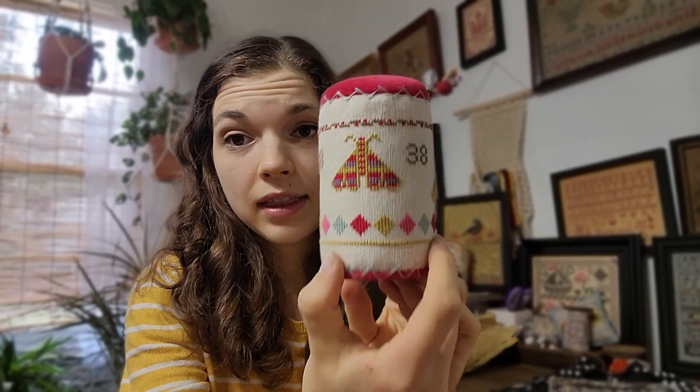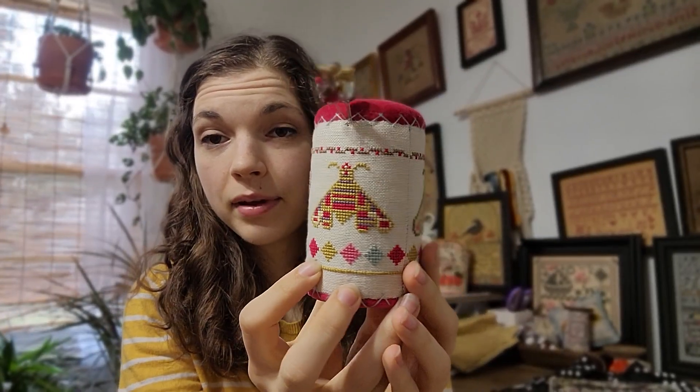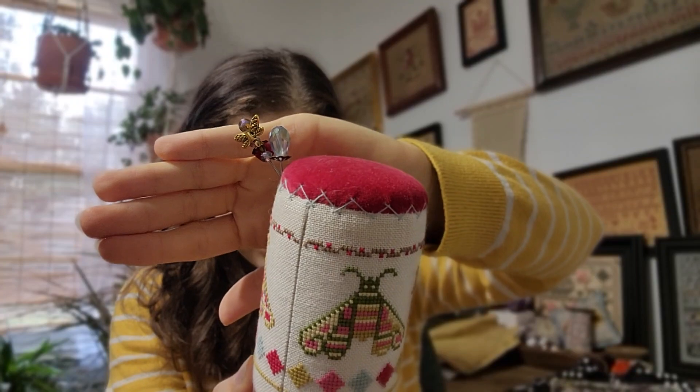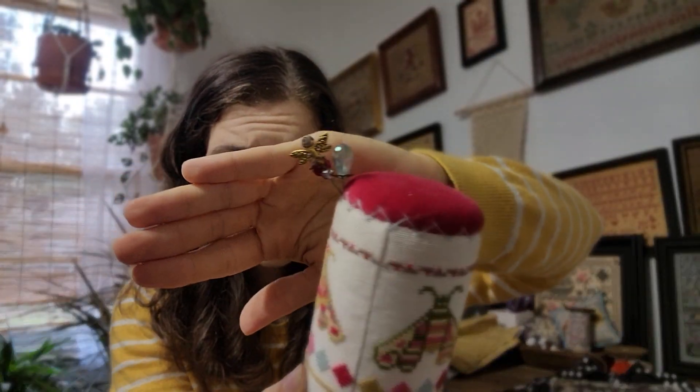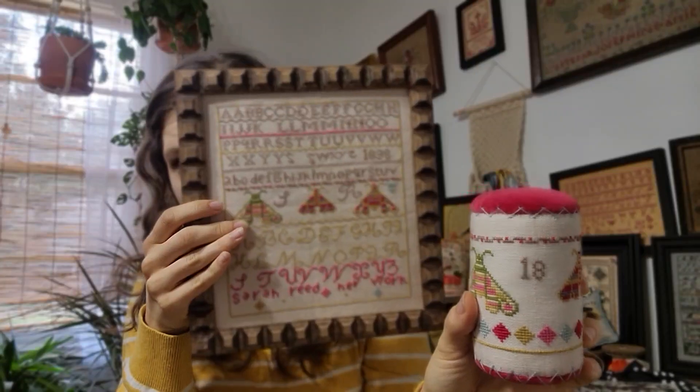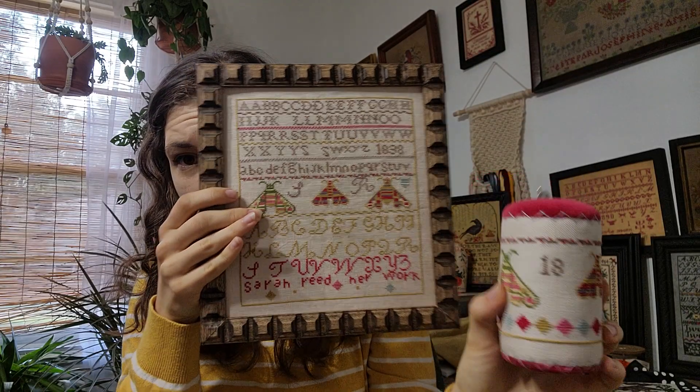I have the sampler but I also took the middle part and made a drum. I had this made — I believe here on Instagram — she made this drum for me and she did a great job. I also made these little pins with beads. So I have that as a new release: Sarah Reed, her drum, and her sampler.